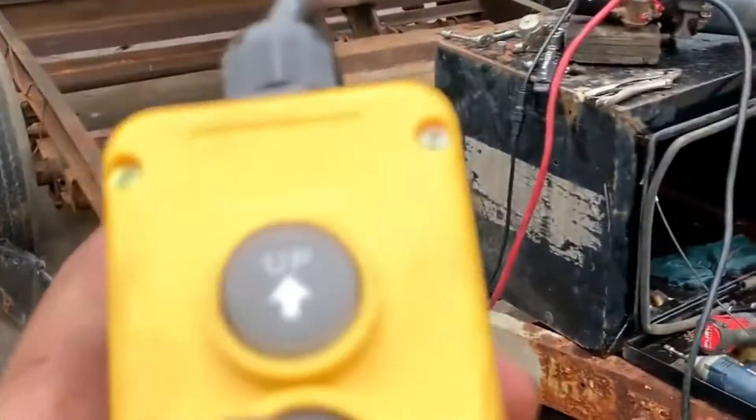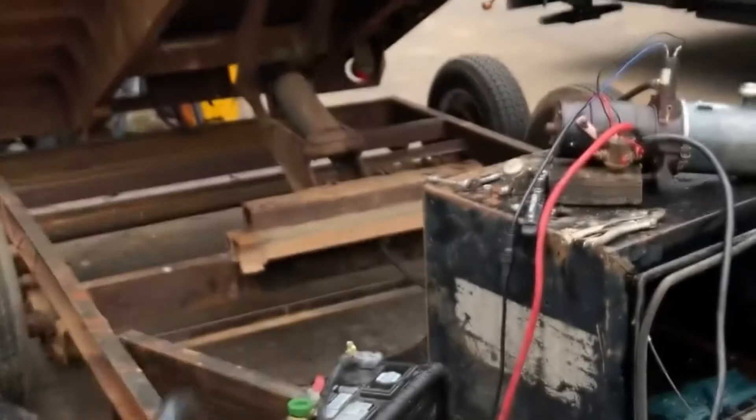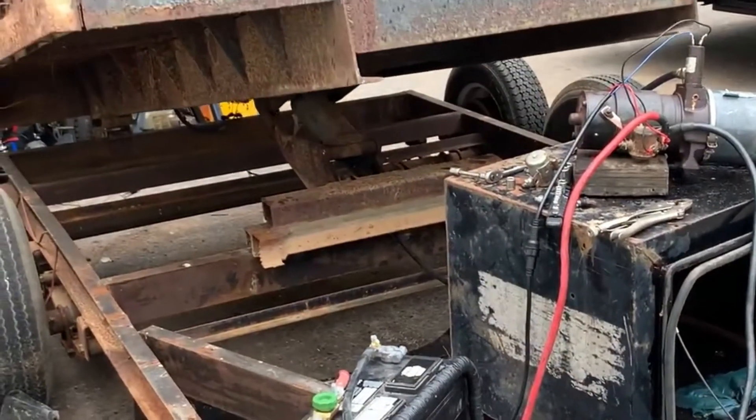All right, now let's see how it goes down. Looks like everything's wired up correctly and it's working fine.